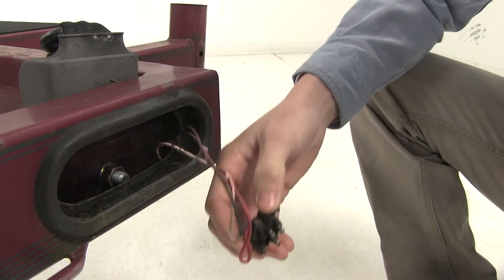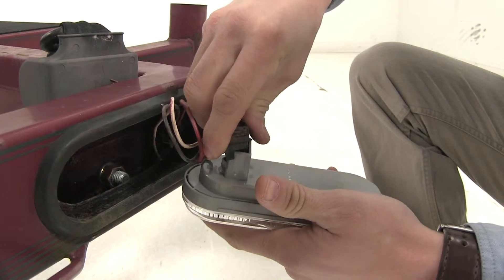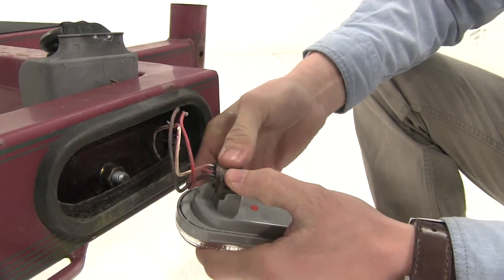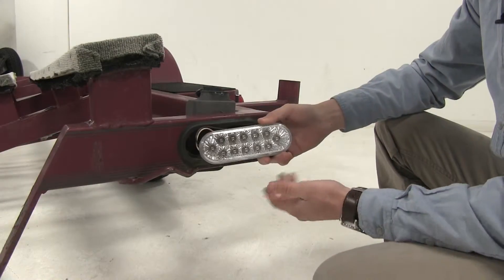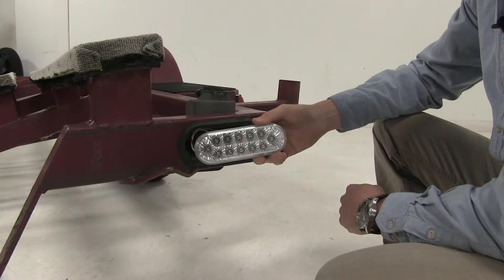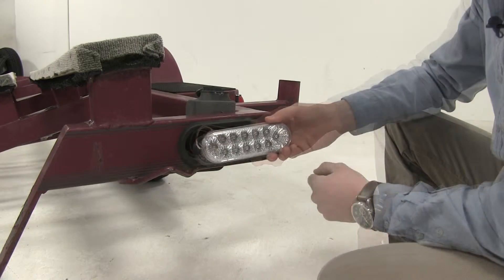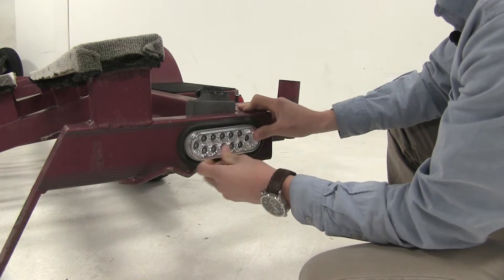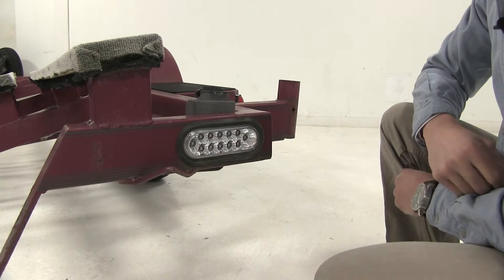Then we'll grab our new light — they come pre-greased — line up the holes, line up the tab, and then push it in place. Now let's test it out: our brakes, our turn signal, and our running lights. Perfect. Now we can just place it right back in the grommet, and we're all set.